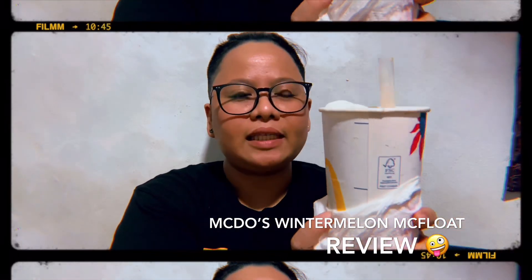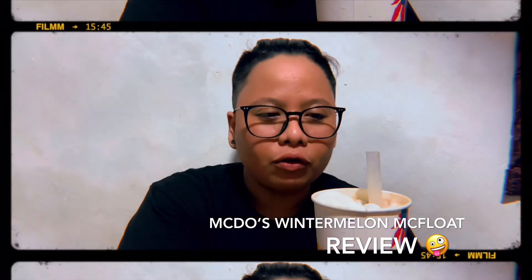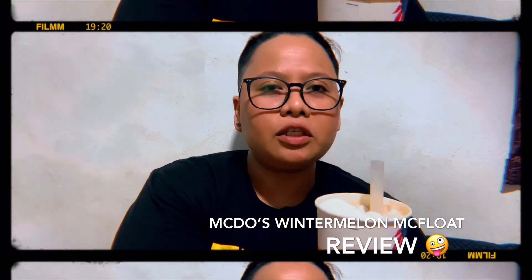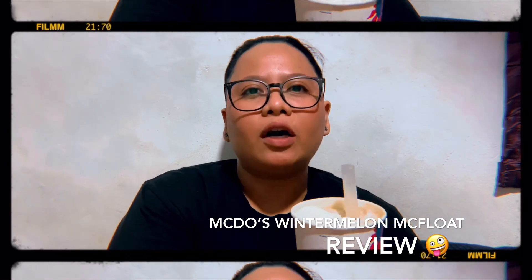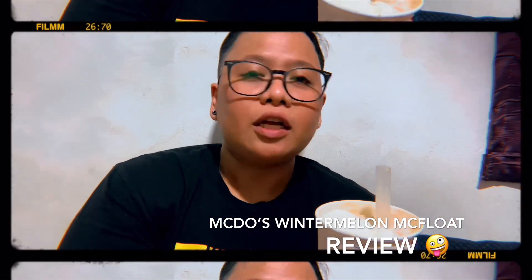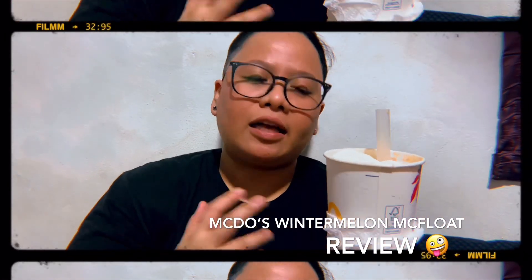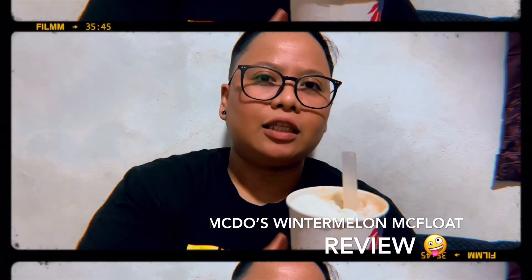May tissue siya kasi medyo messy yung prepare sa kanya. So, titikman ko to and pagbibigyan ko ng honest review and also i-rate ko din siya from 1 to 10 based dun sa lasa, sa presentation, sa pearl. Kasi mahalaga yung pearl — yun yung sometimes habol ng mga tao kaya sila bumibili ng Melky. So, let's start.